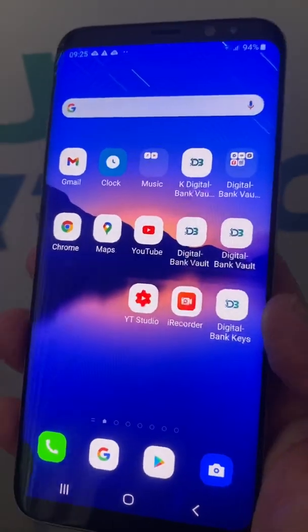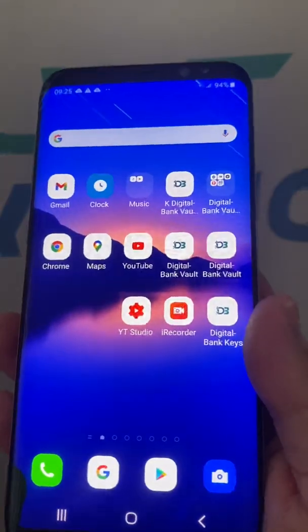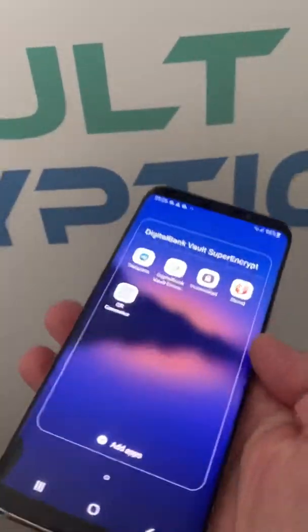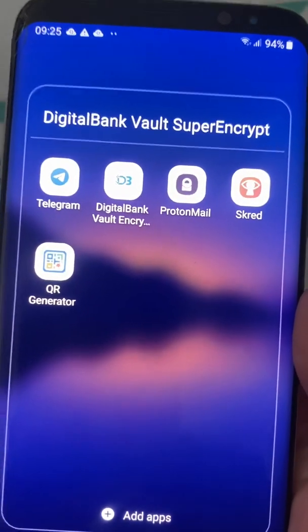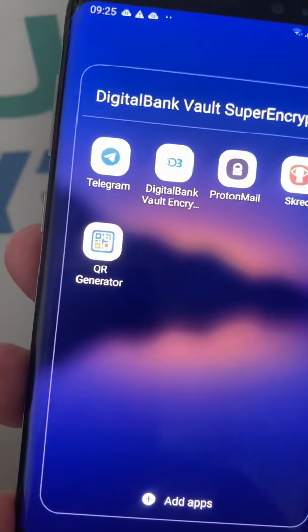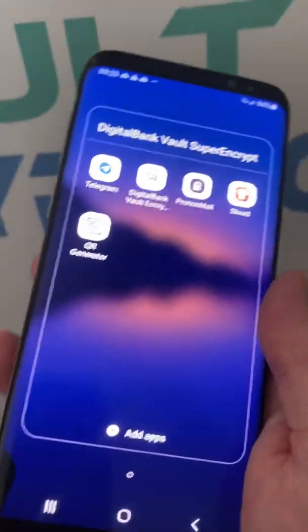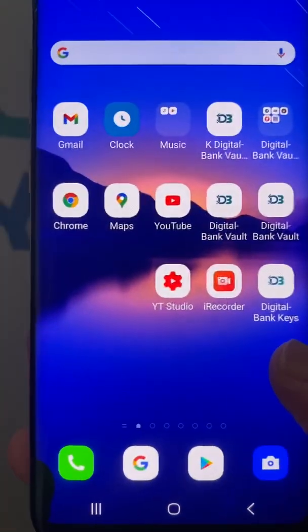If you use it the right way, with this encryption device you can send emails on ProtonMail that are three times encrypted, and you can send encrypted text messages on Telegram. We will explain everything in additional videos.